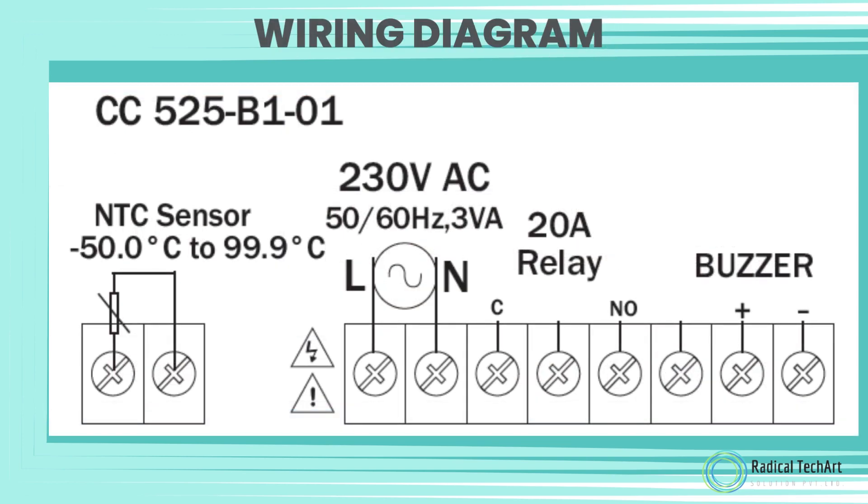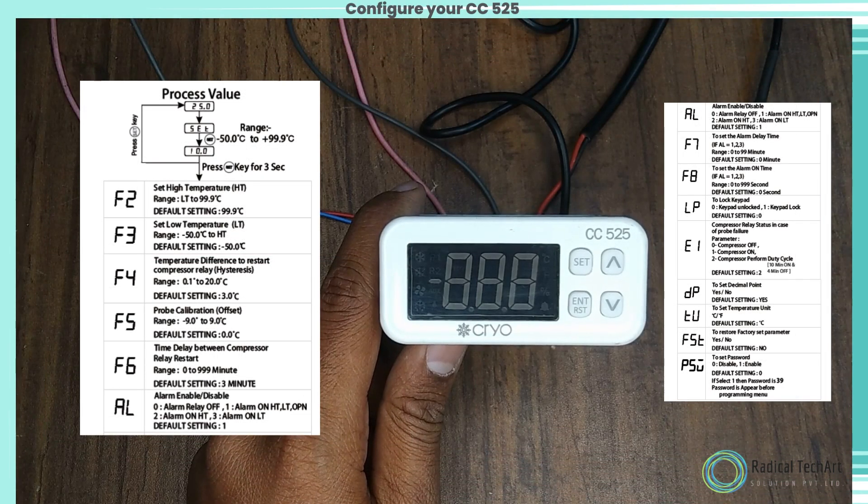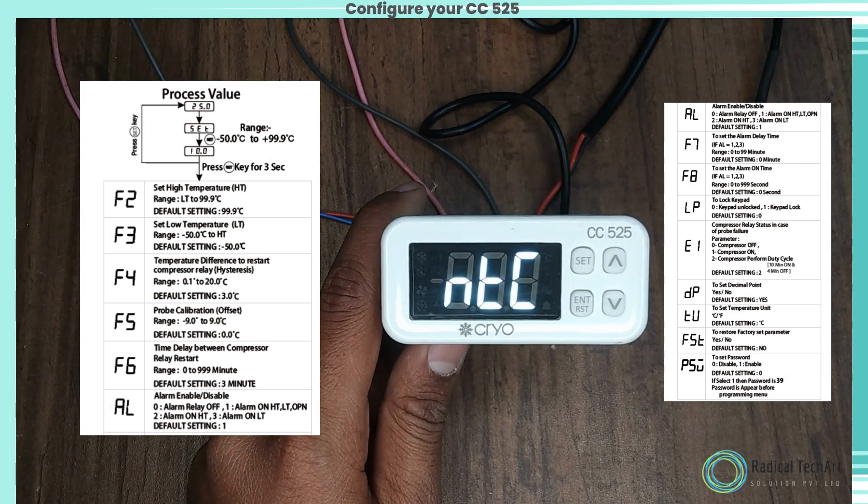Wiring diagram and dimensions diagram are shown in the manual. Now let's give power supply to the device. We can see the room temperature displayed here.